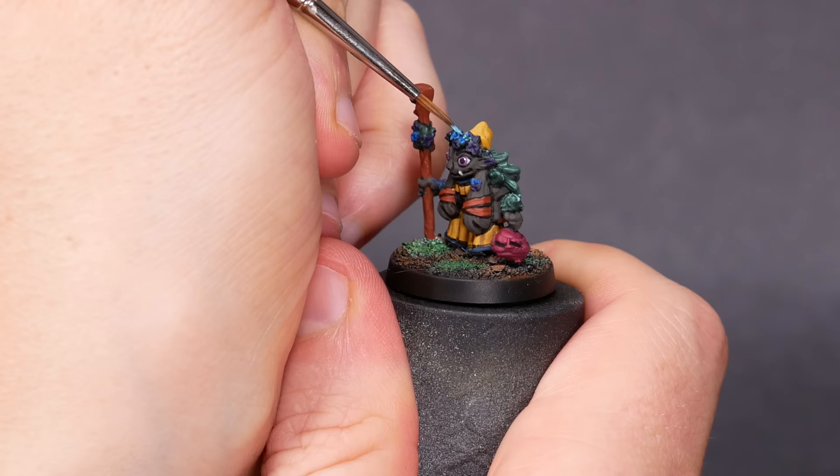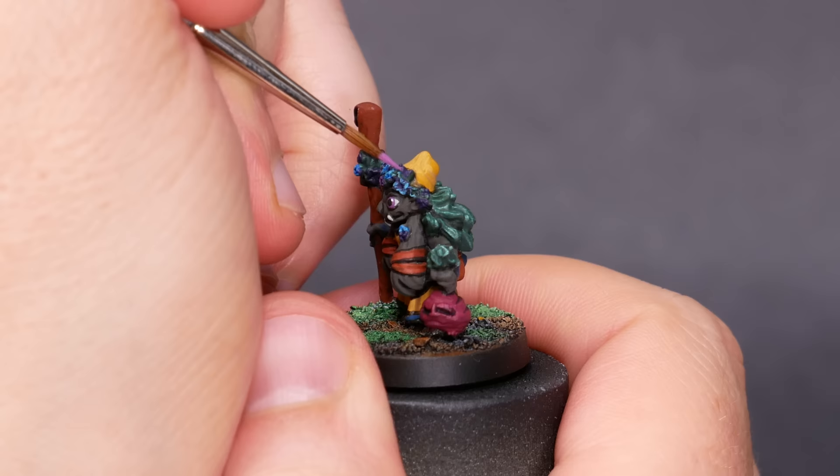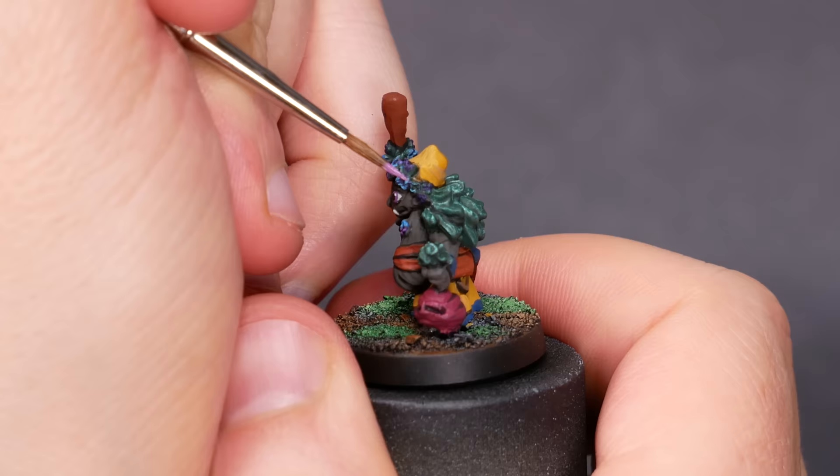One real consideration for IPA is that it'll probably wash away some of the oils, conditioners, and moisturizers that are in the bristles. Greasy hair is different from clean hair, which is different from hair that's been conditioned. Brush cleaner normally contains some conditioner, so after the hard reset with IPA, I took these brushes and washed them a few times with Master's Brush Cleaner and Preserver.